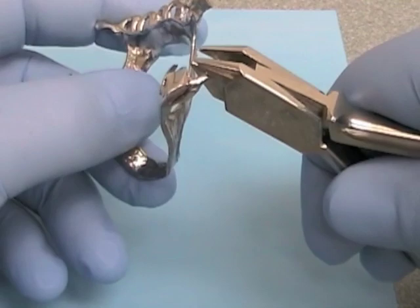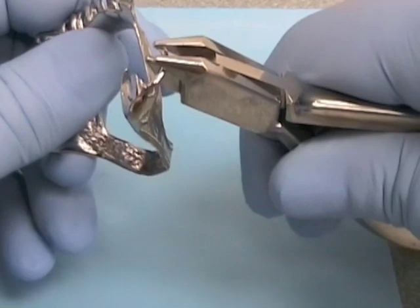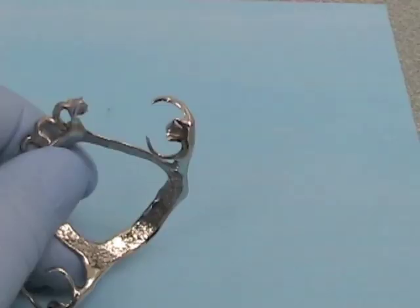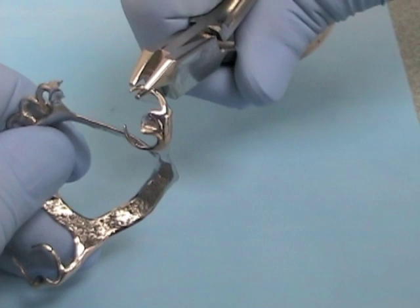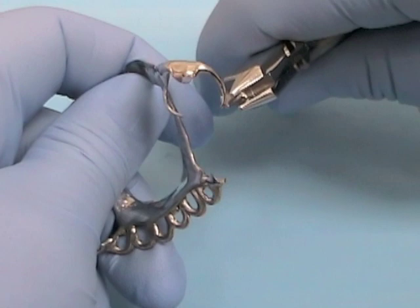The three-beaked orthodontic pliers can be used in one of two ways. One is to squeeze the clasp between the beaks as designed — the single beak side placed internal to the clasp and the two-beak side on the external surface. Squeeze ever so slightly so that you can feel the clasp just moving ever so slightly without seeing much of a bend. The other way is to grasp the clasp with all three beaks and twist the whole thing a little bit. Again, you don't want to see a whole lot of the clasp moving — you should feel some force. You can always go back and increase the adjustment later.